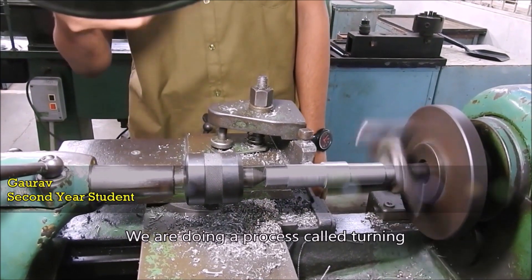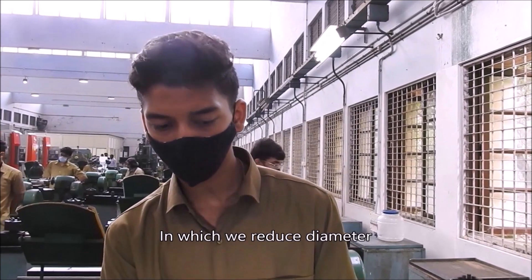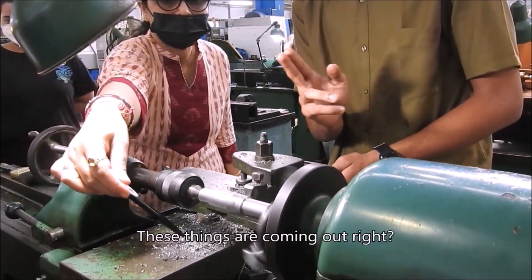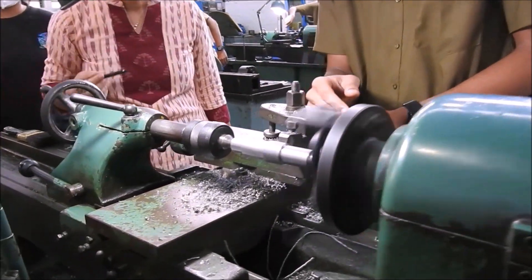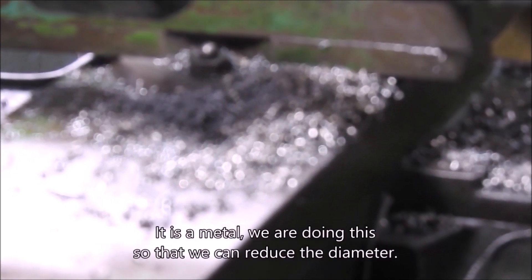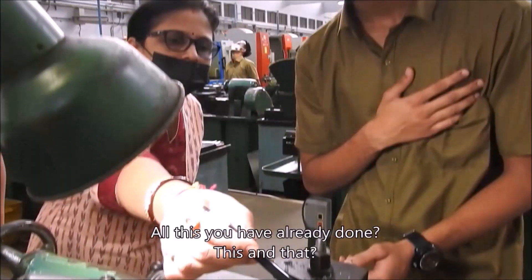This machine is called a lathe — a process called turning, in which we reduce the diameter. This diameter is being reduced by moving this. Yes, by moving this, these chips are coming out. We move this to give a meter feed. We move this and add this so that we can reduce the diameter. That side has been done and this side is being done — the middle one is done.